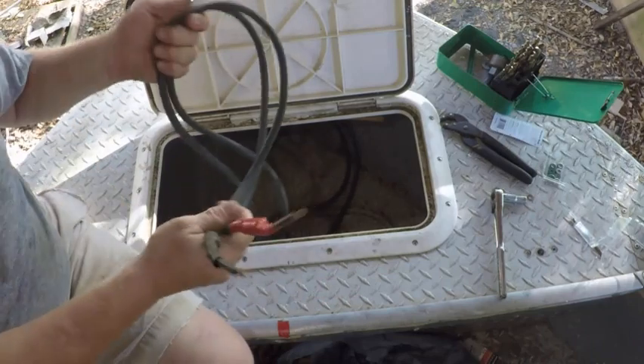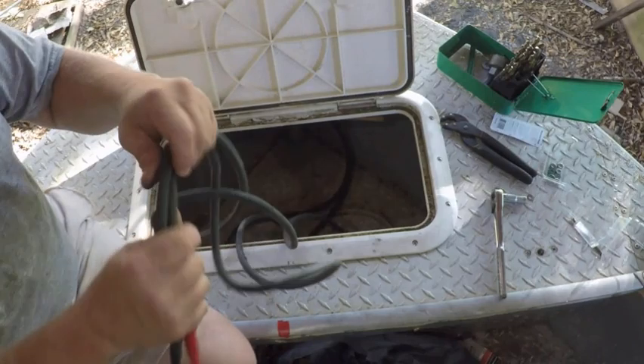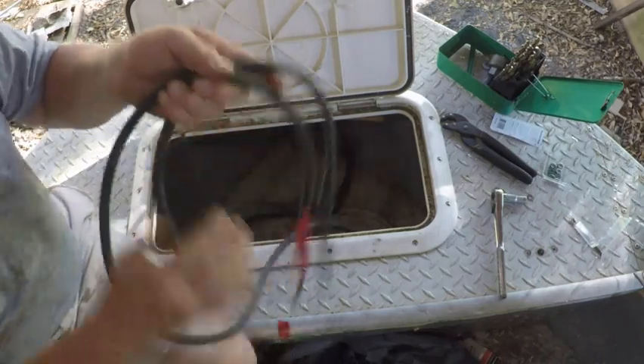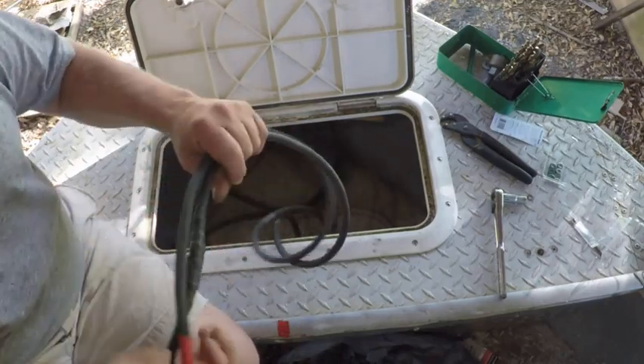In this video I'm going to show you how to make your own cables. First I've got to figure out the location of my batteries — I've located them in the back and my trolling motor is all the way up front. So I've got to make cables about 26 to 27 feet long. If you go try to buy a cable that size it's going to be pretty expensive, so I'm going to show you how to make your own.